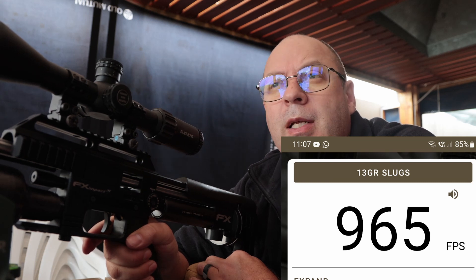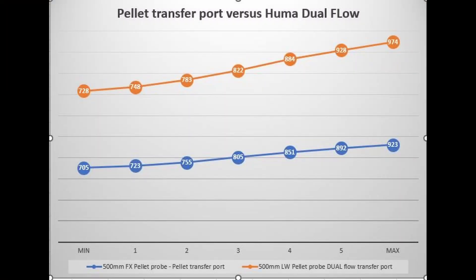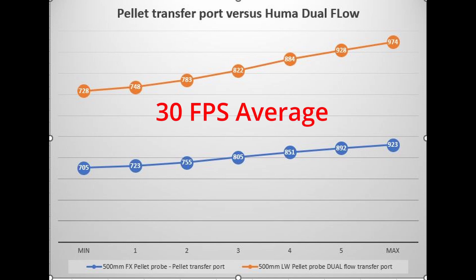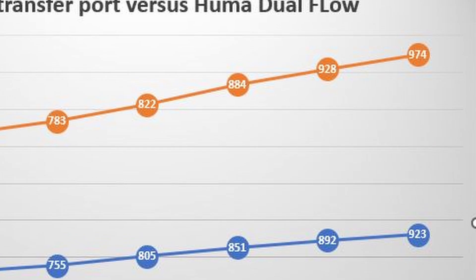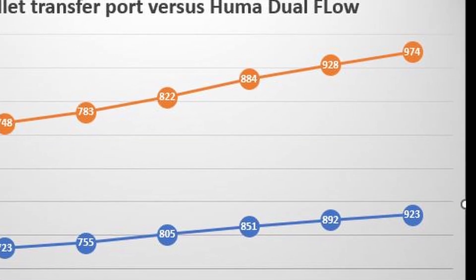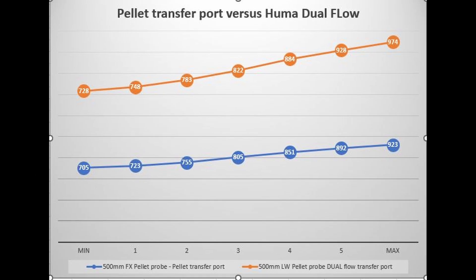That was quite interesting — let's add up the numbers and have a look. I knew that the Huma dual-airflow system was going to increase the speed dramatically. What I did not expect is such a big variance at the high power ranges — up to 51 feet per second. Later on I did a different test where I changed the Huma and the normal pellet hole, and the speed difference wasn't that big. I'll show you the conclusion in the last section when I add up all the different elements.